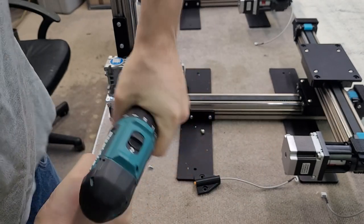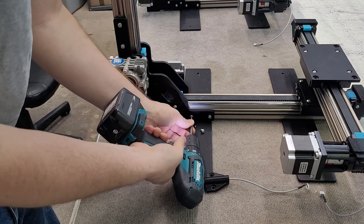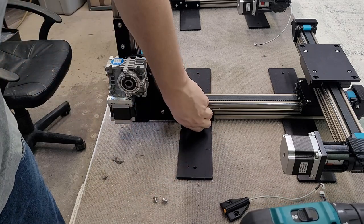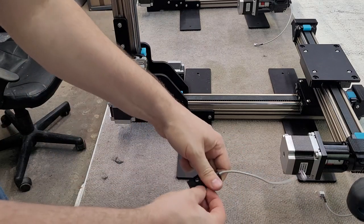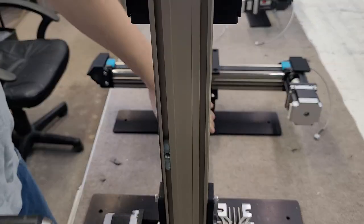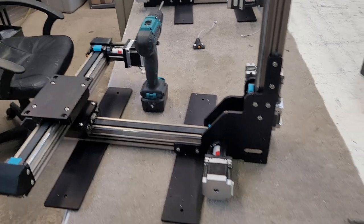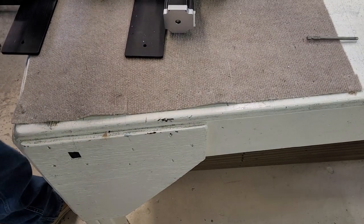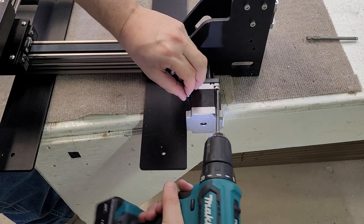Go ahead and go to the max torque setting on the drill. These screws might come out, so if they do, make sure you do not lose them — we need these screws in place. Now we're going to loosen the motor screws. We actually need to take the motor screws all the way out for the motor screws.